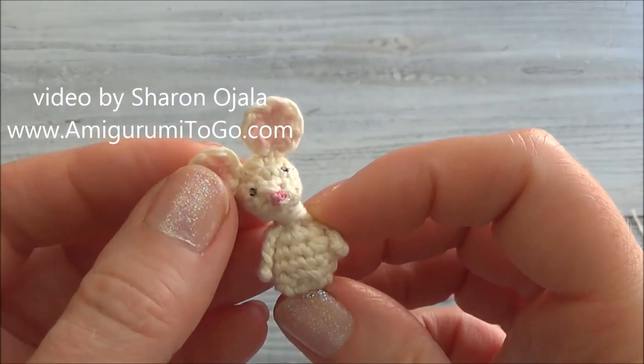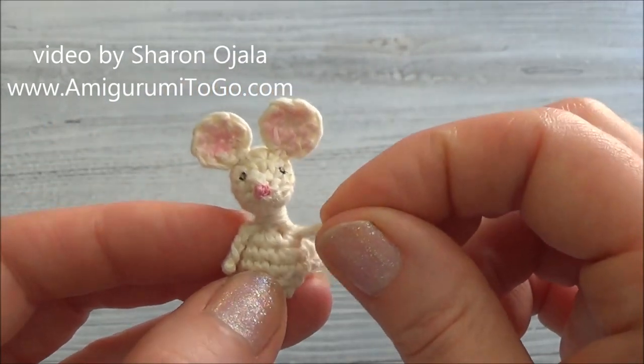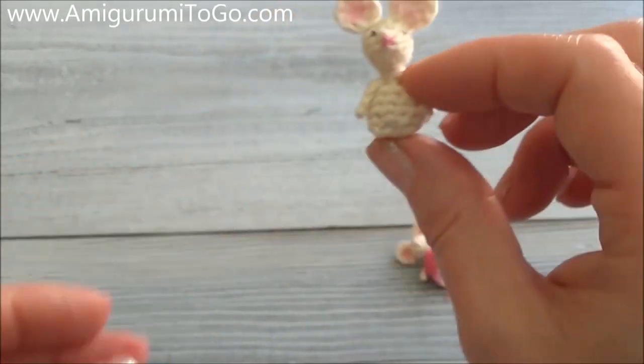That's the end of this video. Head over to the next video where I'll show you how to do the arms, how to add the legs, and give the little mouse a couple of eyes. See you in the next video!